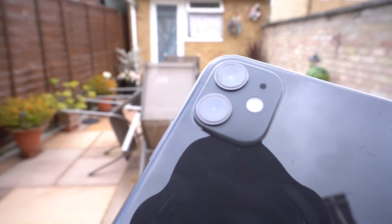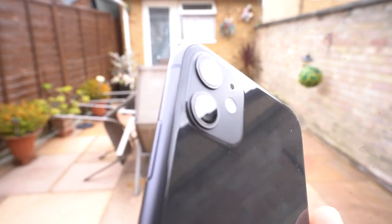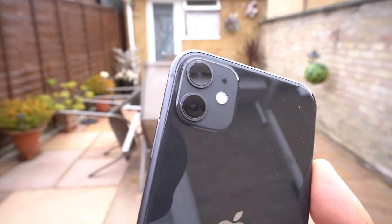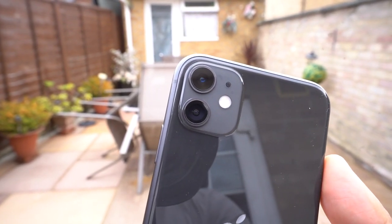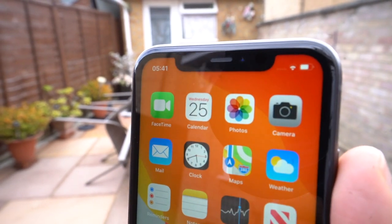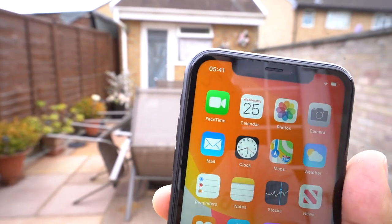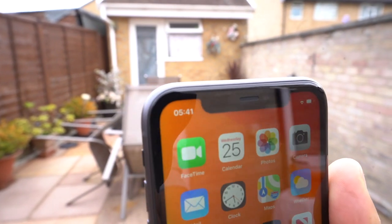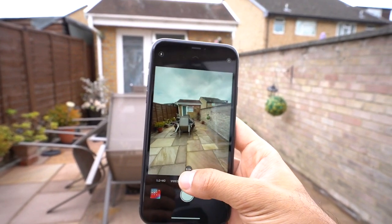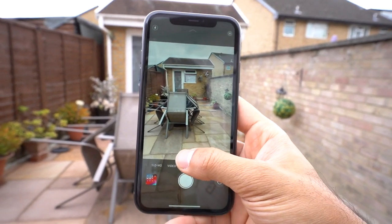You have a dual lens on the iPhone 11. The main wide camera lens is 12 megapixels with an aperture of f/1.8 and a focal length of 26mm. The ultra-wide lens comes with 12 megapixels at f/2.4 and a 16mm focal length. On the front you have a 12-megapixel f/2.2 camera — it is also dual lens and consists of a ToF (Time of Flight) 3D depth sensor.